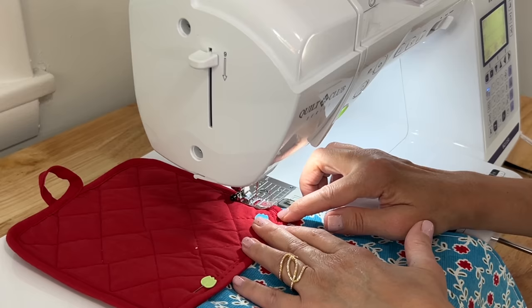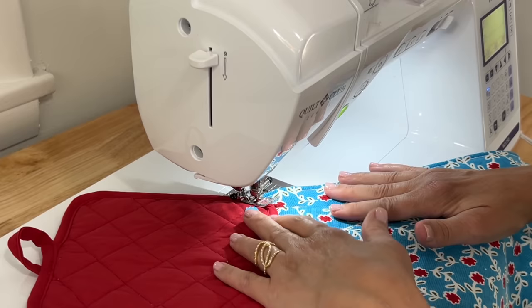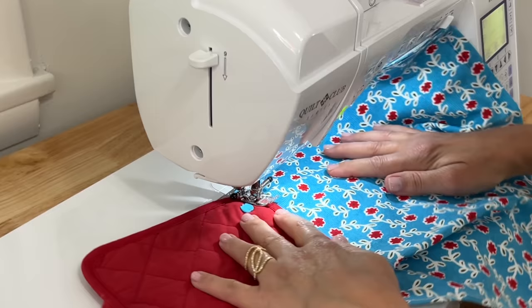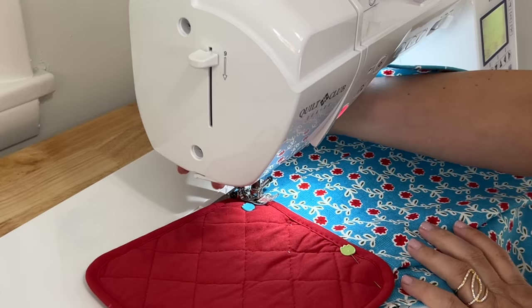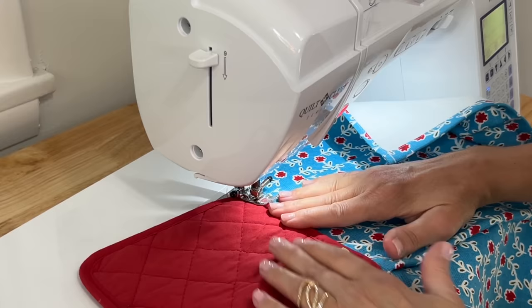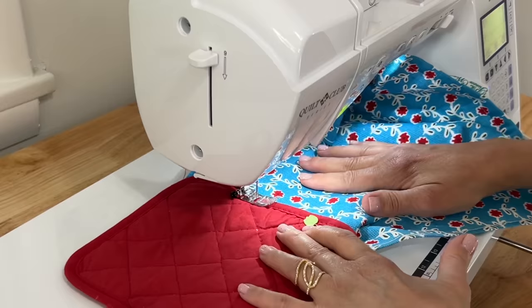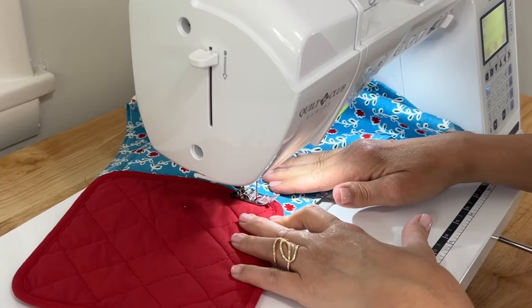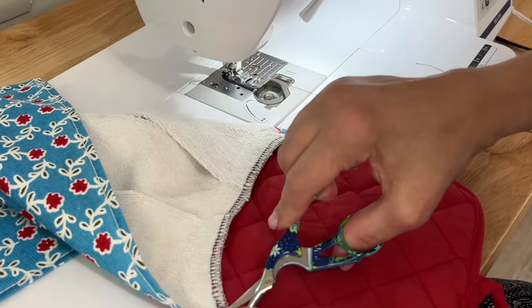Just follow right along in that ditch — it's okay if you get out of the ditch a little bit. Honestly, sometimes I get out of the ditch because my eyes aren't as good as they used to be. Lift and turn as you go around those corners. Once you know you're connected on the end right along that side, you can pull out your pin because things get a little bulky with that pin in there. Then everything lays nice and flat and you just continue. Pull out that pin, then cut off all of the extra threads.